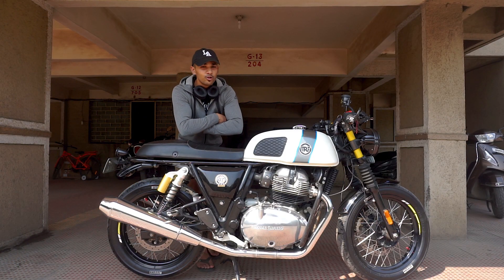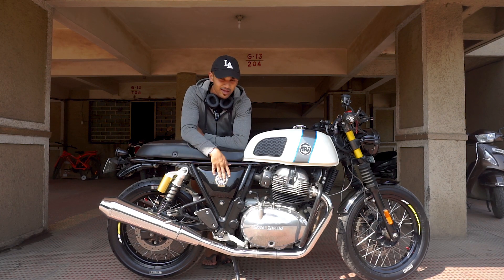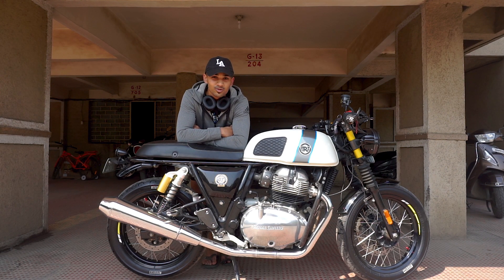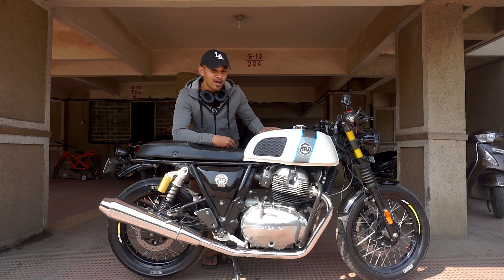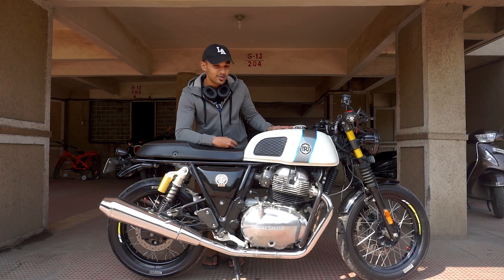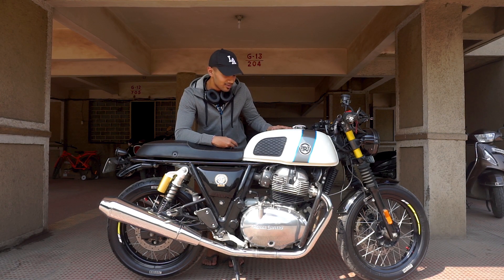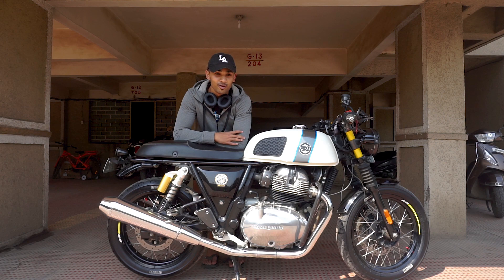To all those asking why I haven't changed the exhaust or air filter, or gotten a Powertronics ECU — it's because I don't need that much power. I am very happy with the power this machine has. This is my first bike and I've got a 650cc motorcycle. 160cc is the top speed I've ever gone and that I will ever go, and I do not plan on revving my machine to the red line.